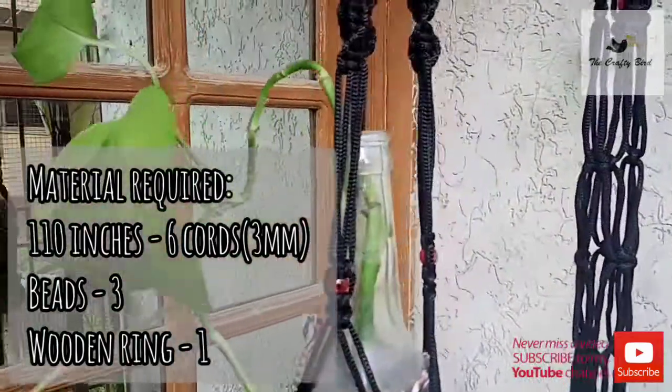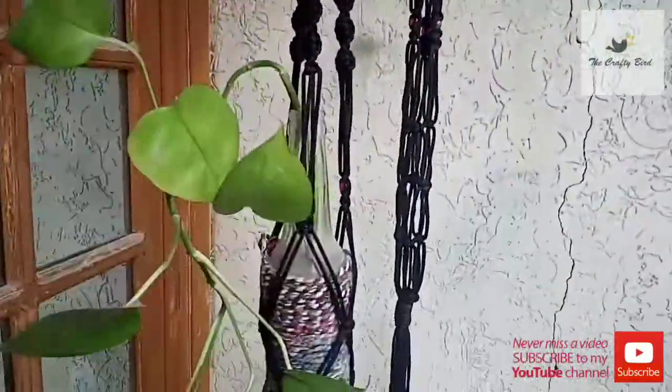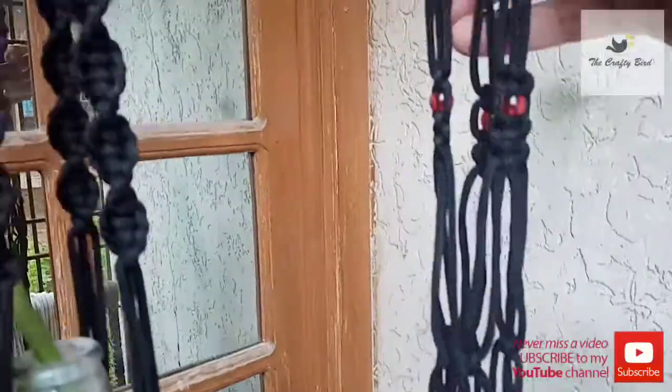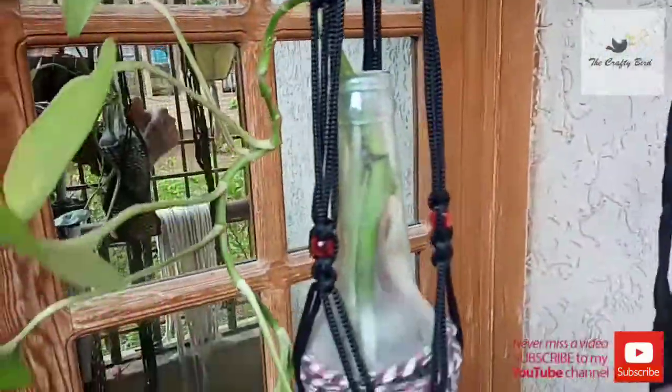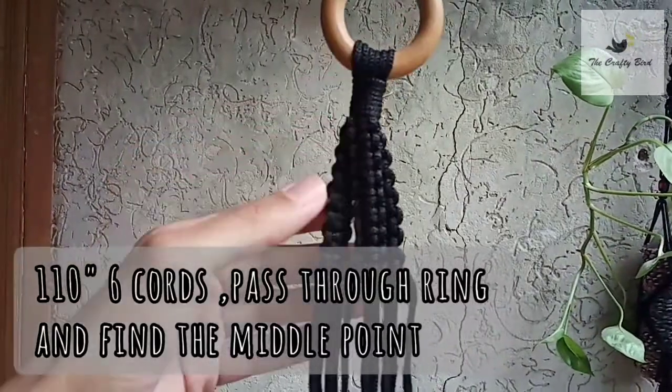Assalamu alaikum, welcome back to The Crafty Bird. I hope you are all doing fine. Today's tutorial is about this simple and very beautiful macrame bottle hanger, so let's get started. Take a wooden ring and make this gathering knot.